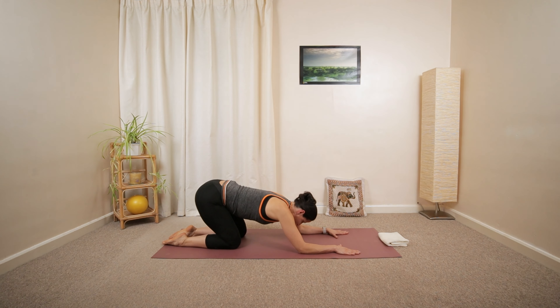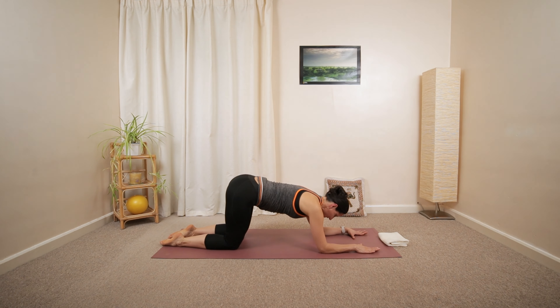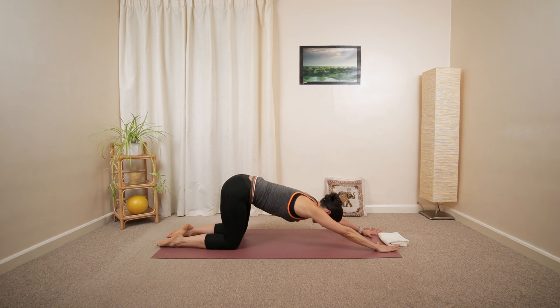Lower the elbows down, and then shift the weight forward. Maybe walk your forearms slightly further forward to extend your back.